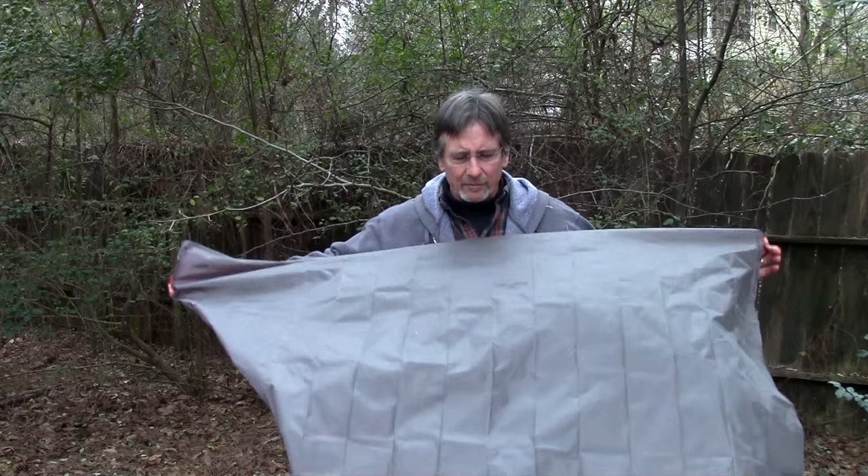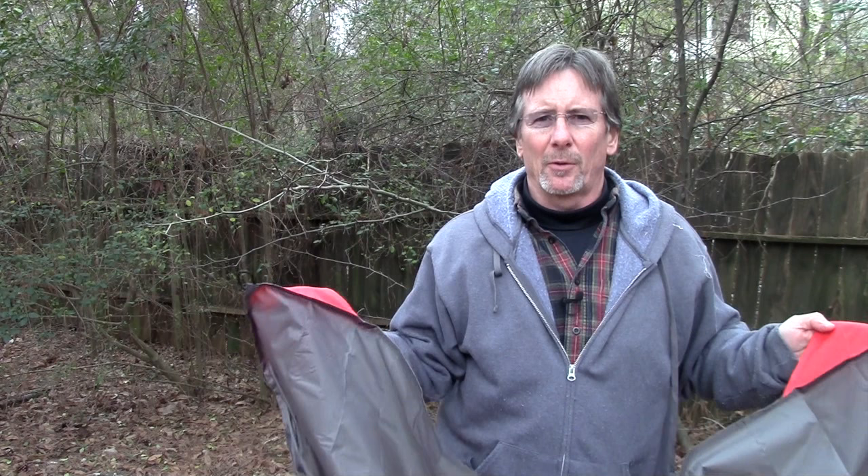It's four and a half by five feet, so it's not huge, but I think it's a really handy, versatile piece of kit. It doesn't take up any room in your pack. It'd be a great item to throw into a small or medium-sized survival kit, your pack, or your car. It'd also be great for family outings, vacations, and picnics.